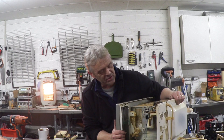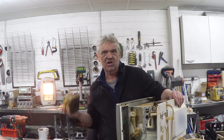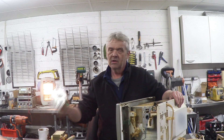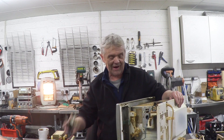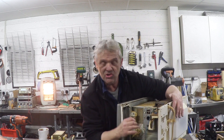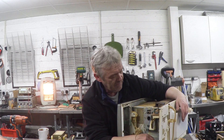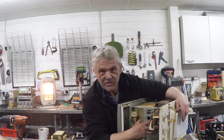I have basically removed everything — just unscrewed it all and taken it out. I've got a whole lot of components here: the microwave transformer, the magnetron, the capacitor, the original fans, bits and pieces I'll use for something else. The main case is now clear of everything apart from the power board and the turntable motor, because those are the two bits that we want. All we need to do now is add some UV lights.